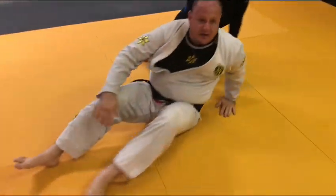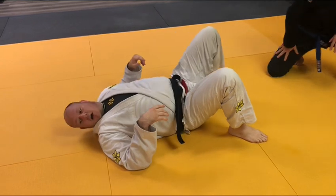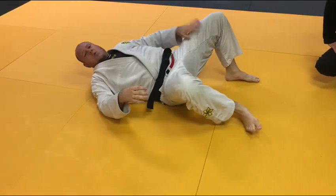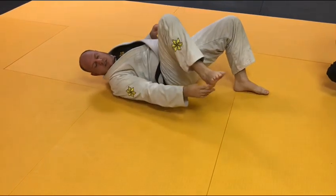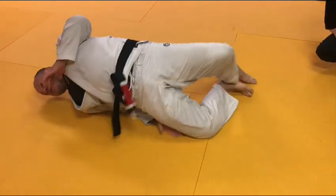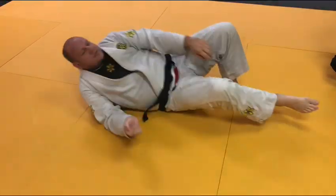Let's talk about foot mistakes. The first foot mistake people make is they're on their toe — this leg's flat, or they have both feet like this. The way we want our feet is: the one that's away from him is flat, the one that's near him is on the blade. That way we push, and we're in a position where we have hip mobility to retract.